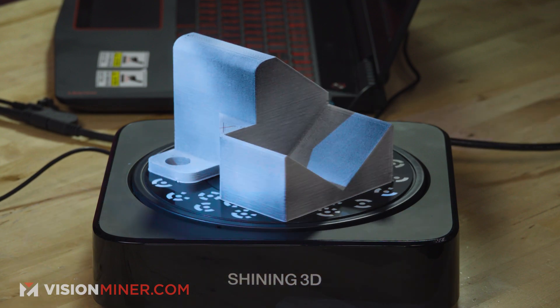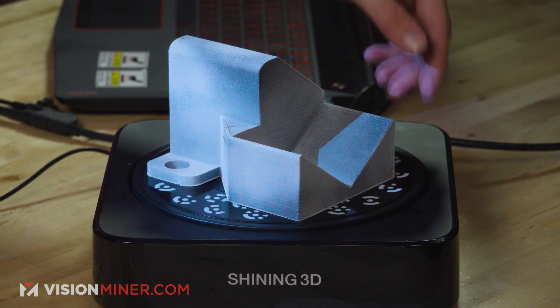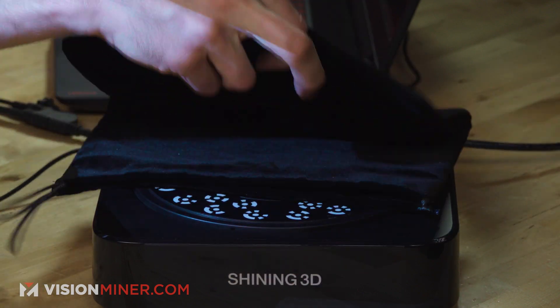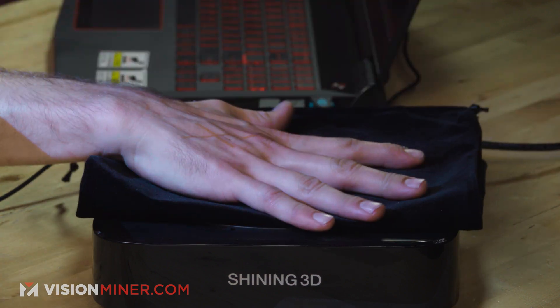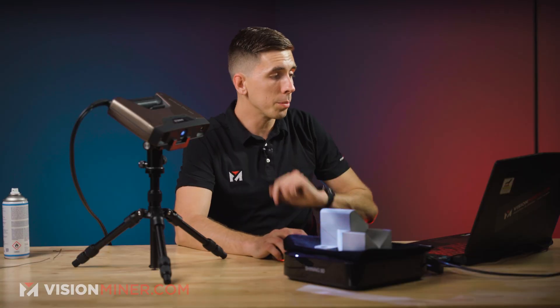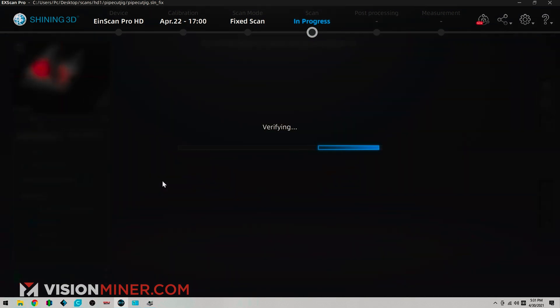So all we're going to do is take the included calibration card that comes with the EinScan Pro HD here — it comes in this nice black velvet carrying case, which also comes in really handy when you want to cover up the coded targets. I'm just going to fold this in half and that makes a great little platform that just covers up the targets. Now I'm going to use the feature alignment mode instead of the turntable coded targets, and it's going to use the features of the part to align everything.